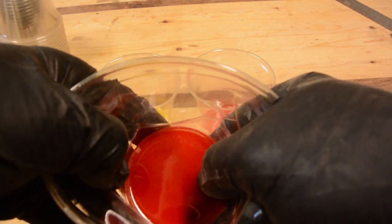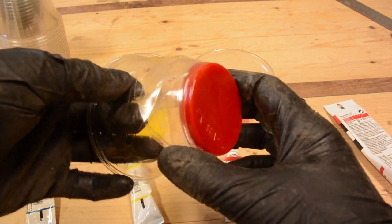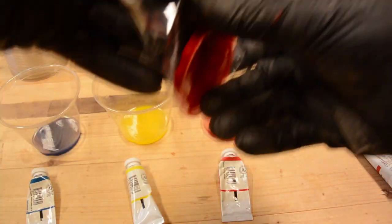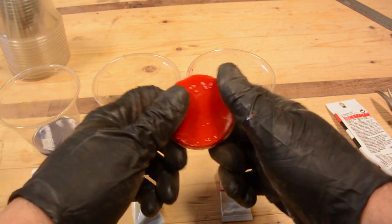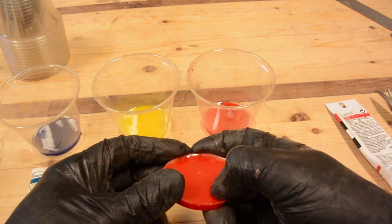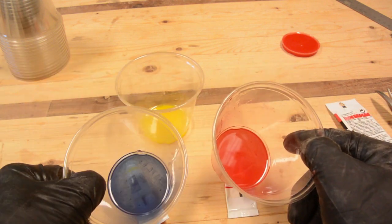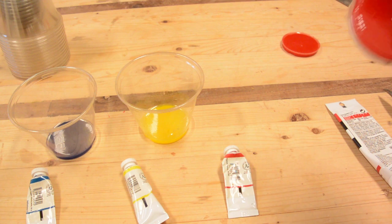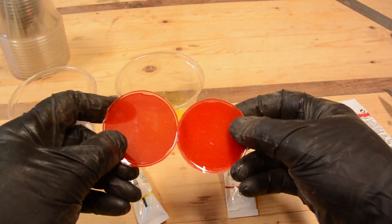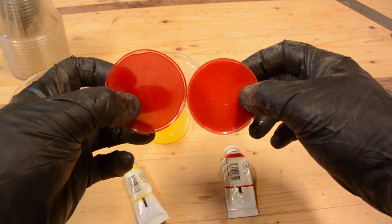Now that these have had time to cure, it seems like it has worked pretty well. This is the red acrylic, and it is completely opaque — almost. It is a little see-through on the edge where it is thin. The watercolor pigments, however, are somewhat translucent. It seems to have cured pretty well. As you can see, the acrylic is opaque, whereas the watercolor pigment is somewhat translucent.